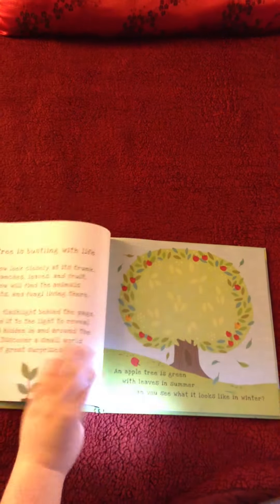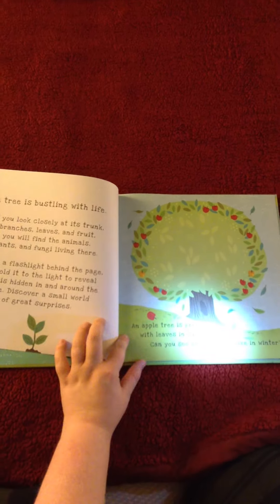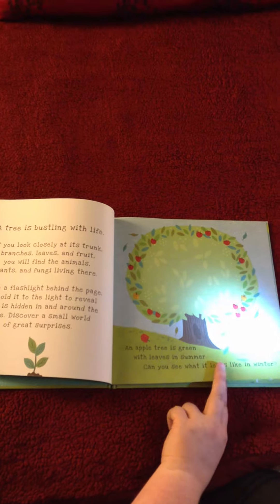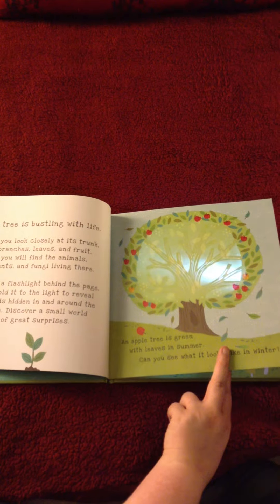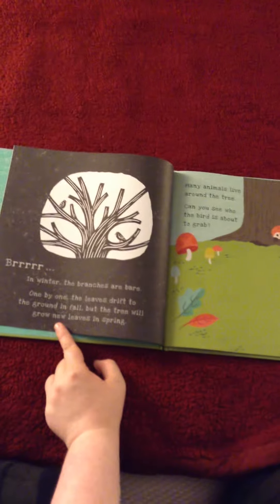The way these books are set up is on the right side of each page it will ask you a question. On this page it says, can you see what the tree looks like in winter? The best place to use this book is in a fort, and you shine the flashlight behind the page to reveal the hidden image. You turn the page and you get to see the image that you just found with your flashlight.